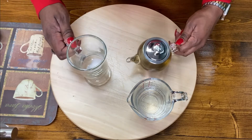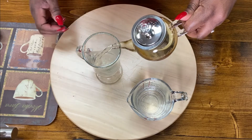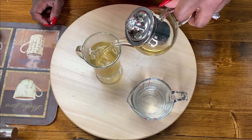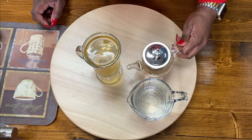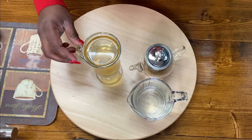So let's pour this off. Green teas are lighter than black teas — they're just a little darker than white teas.